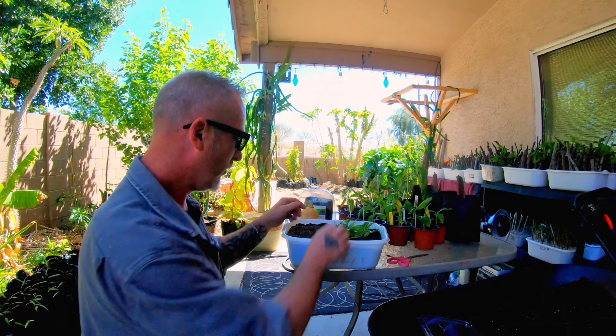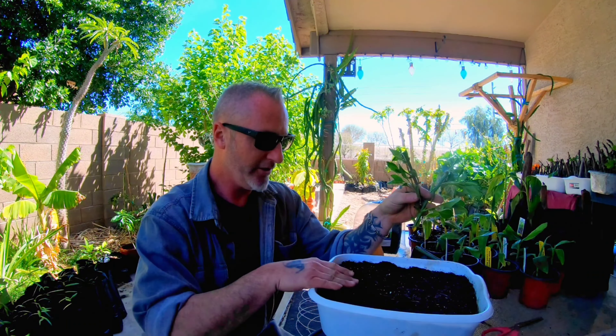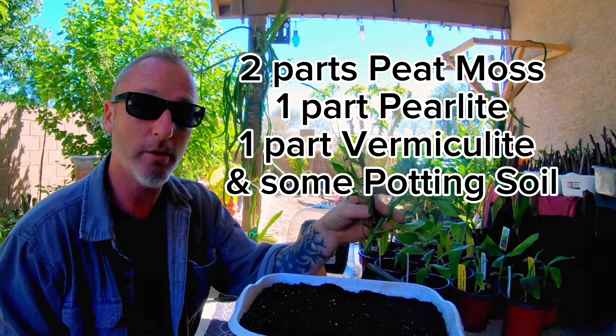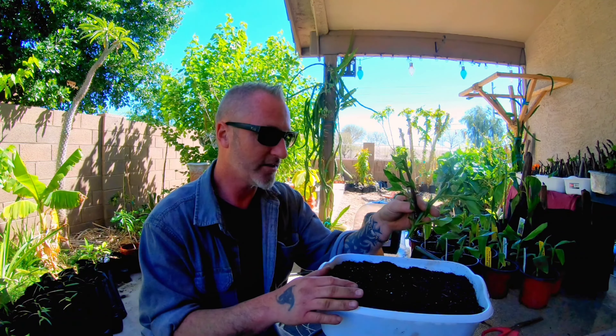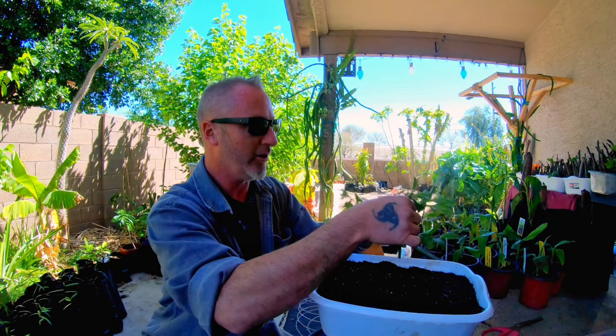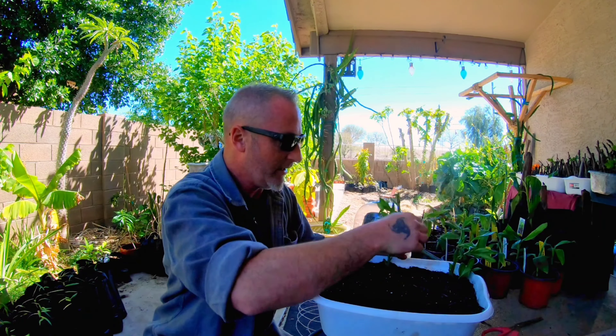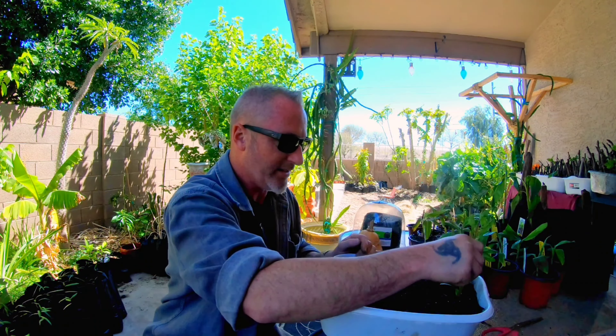Basically with these cuttings, all we're going to do is stab them down into the substrate in this bin. The substrate is my seed starting mix — two parts peat moss, one part perlite, one part vermiculite — with a bunch of potting soil thrown in, probably 50/50, because the potting soil allows it to drain a little better. I'm going to keep these guys pretty moist because they root out really quick; they love water but don't like sitting in mud.